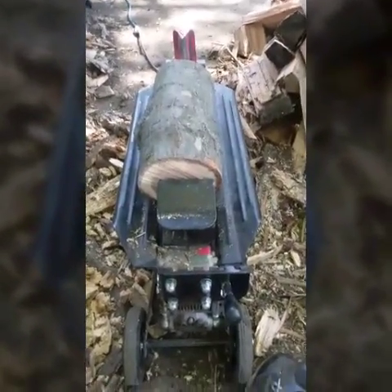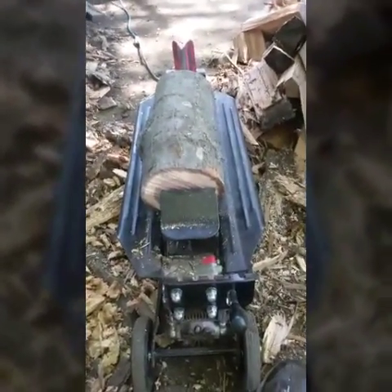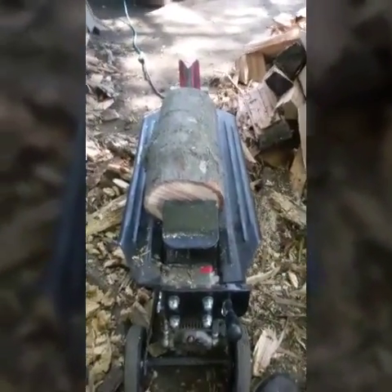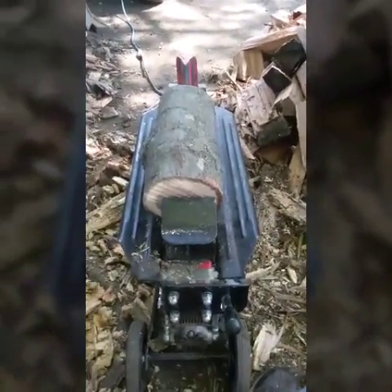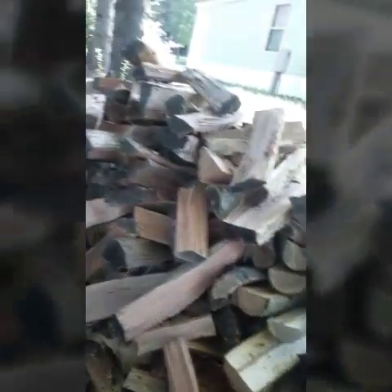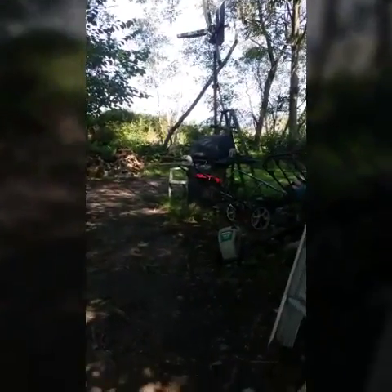Now the one I just got done splitting, that huge big one — it really should have been split in half with a wedge and a sledgehammer. I'm just trying to show you what you could do with this little guy, and it's really working out well for me. Got a nice stack of wood here going, and a nice stack back there — smaller stack already for this winter. This is all full, that one's all full, so got a good head start.